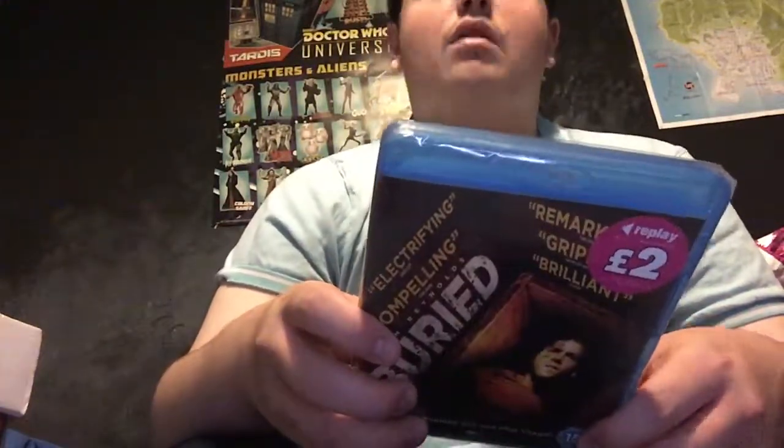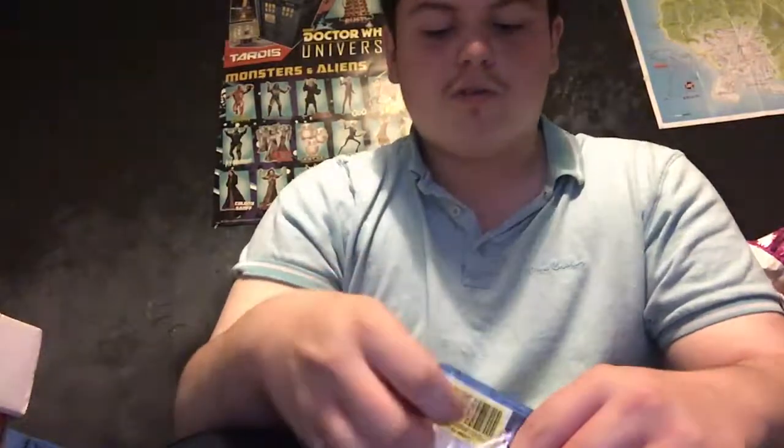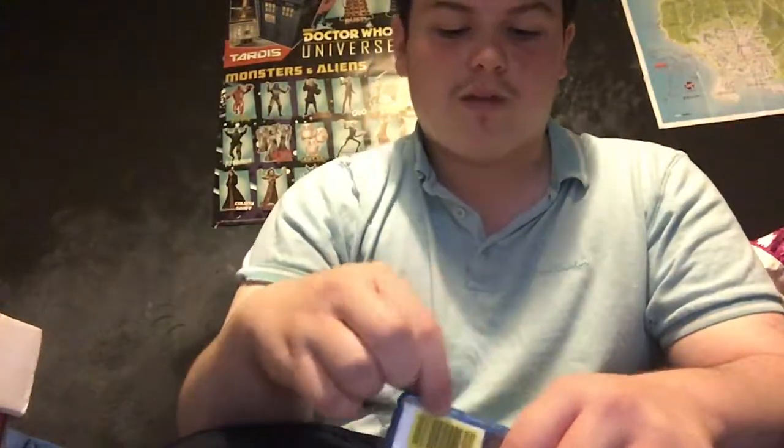Buried. Now if you don't know what Buried's premise is — he gets buried alive, and yes, they flood it with minutes to spare. I haven't seen the film but I've heard good things about it — apparently it's nothing like you've ever seen before.